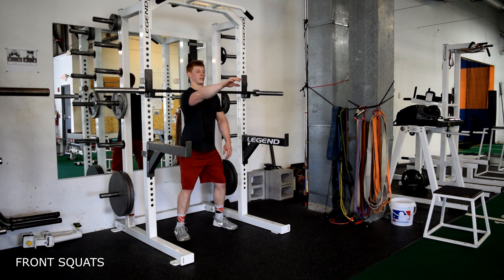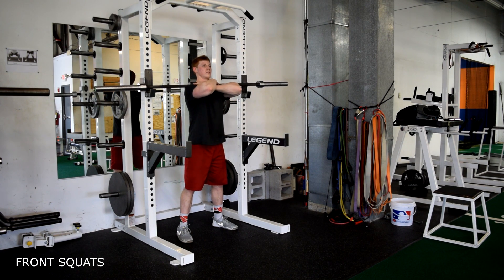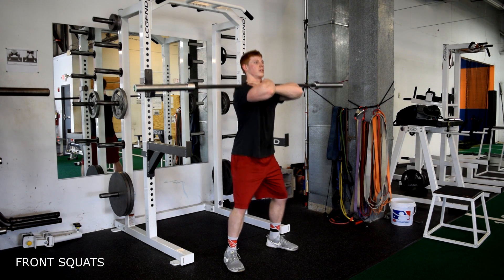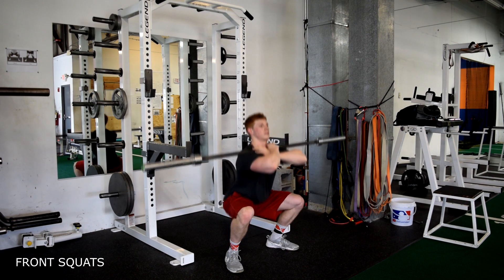Front squat. Find the niche in your shoulders. Once you find that niche, place the bar there and cross your hands. Then proceed to do a normal squat, sitting your hips back and down, keeping the knees out and spreading the floor.